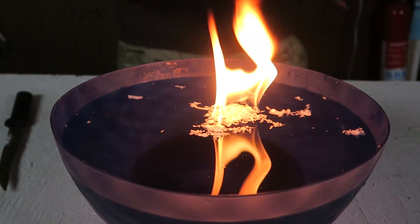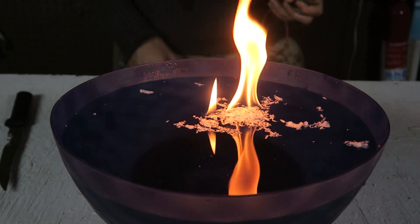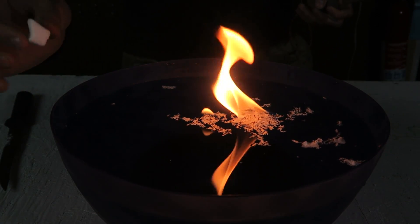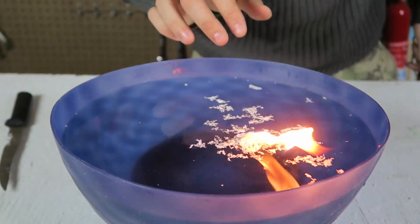This is definitely a really easy way to start a fire. Look how much it's burning. Wow! This is now my favorite fire starter tinder, that's for sure. That's insane.